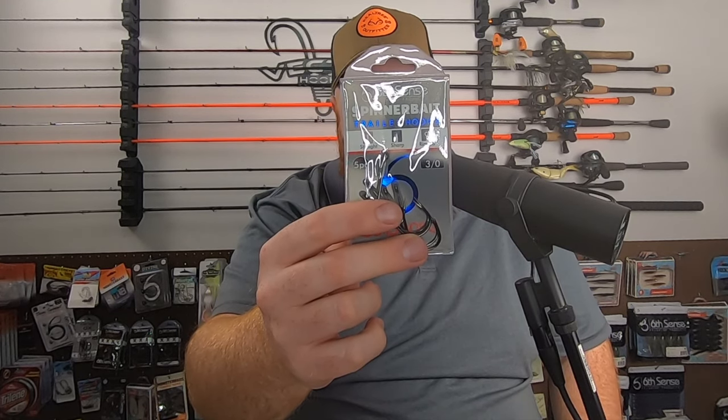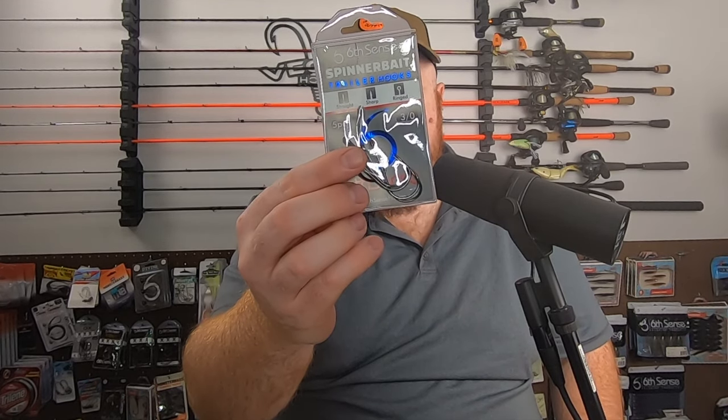It's a five pack of three-aught spinner bait trailer hooks.